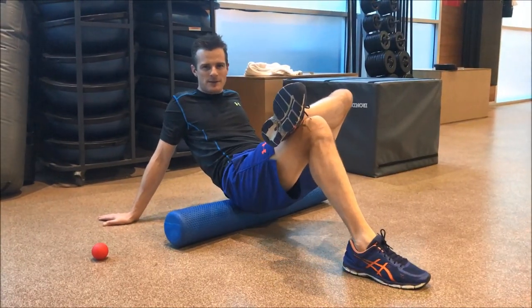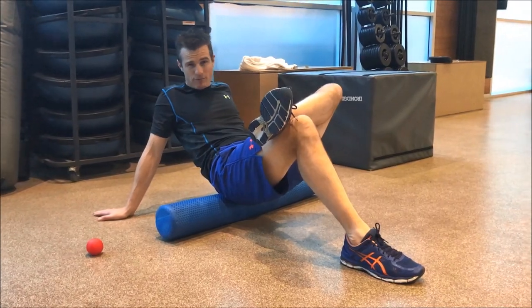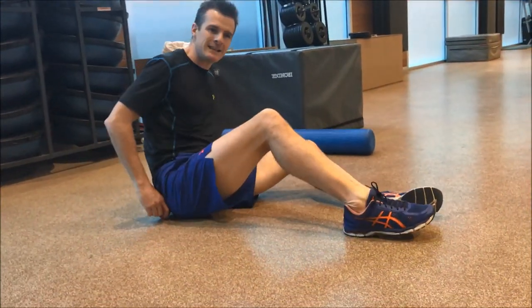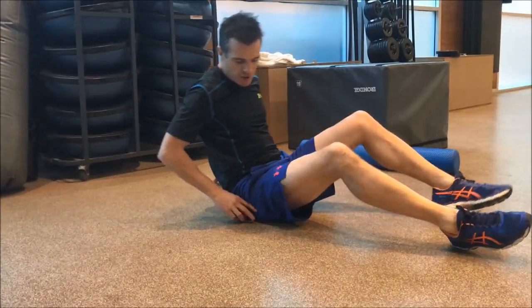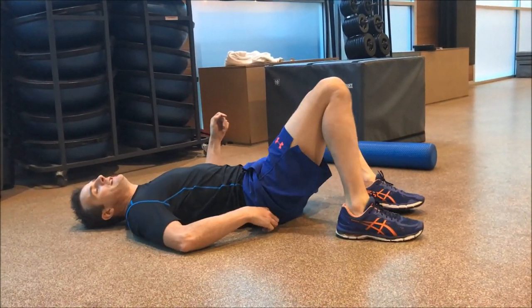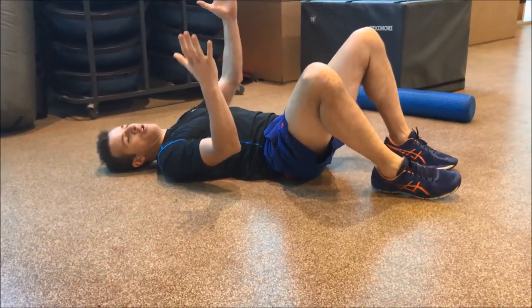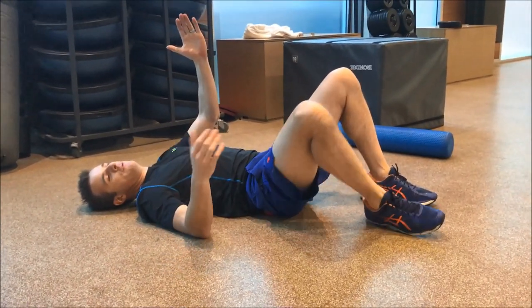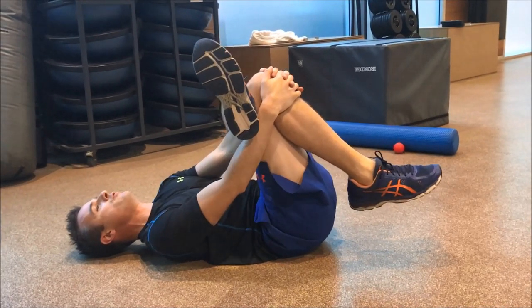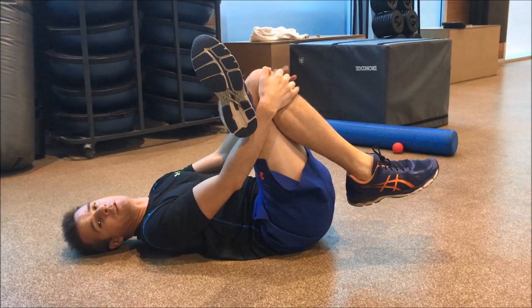Today is all about hip muscle release and mobility, focusing on the glutes. We're starting on a roller — put it in the same spot. If that's too much and your glutes are a bit tight, you can just line your back and roll your pelvis onto it, then move your knee. The big stretch comes when you pull your knee forward until everything feels a little bit tight.